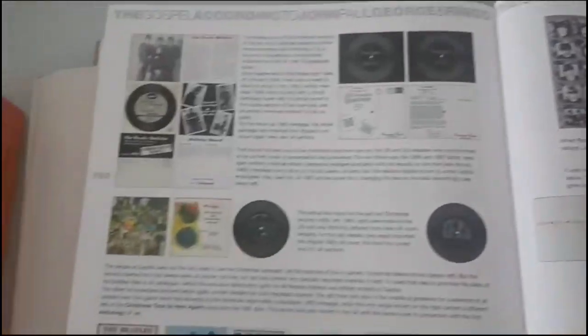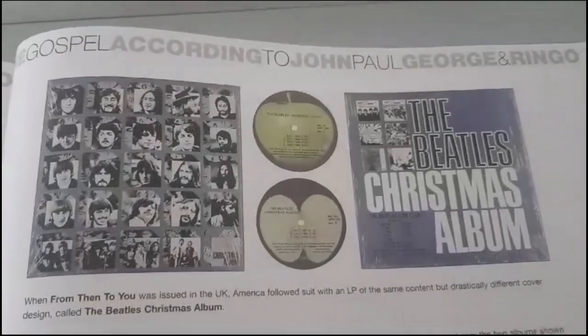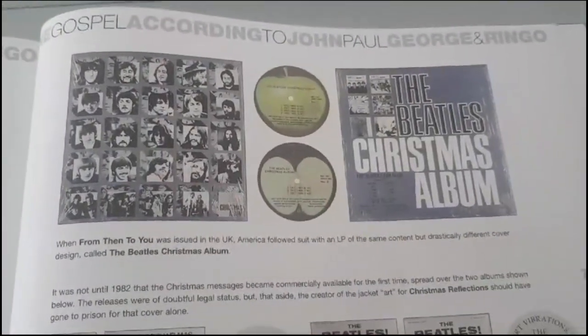These are the USA ones which I do not have, and this is the album I just showed. Thank you very much — that was my short video about flexis. I'm happy that I have all of them. Of course there are many more items from the Beatles fan club that I don't have — the letters, posters, and many other things. But that's it for now — these are my flexis. See you in my next video, thank you very much for watching, bye-bye.